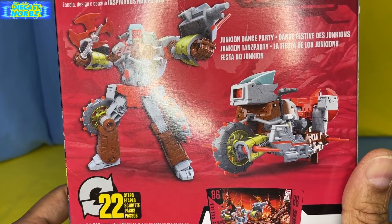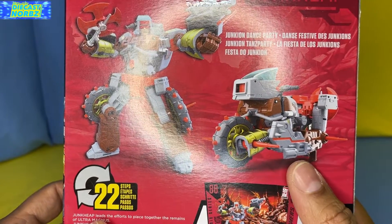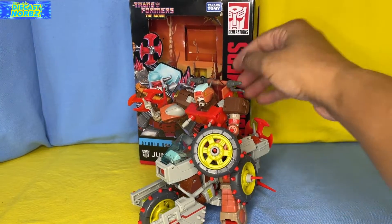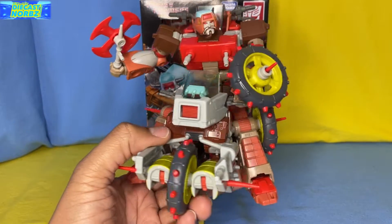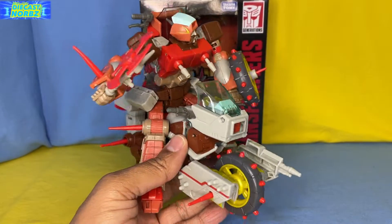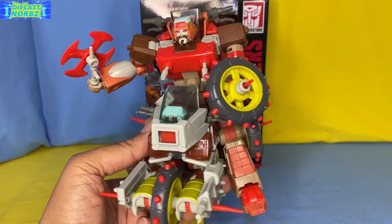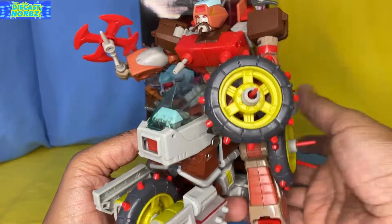We have a product shot of Junk Heap right over here in both vehicular and robot mode, and he is just really, really cool. I love this guy. Now that I have everything all set up, we are going to bring in Rekgar and his faithful companion Junk Heap. This is really, really great — we truly do live in a great time where we actually have a Junkion-sized Junkion. You can have them both go on motorcycle action adventures together, or have any one of them ride each other in motorcycle mode.